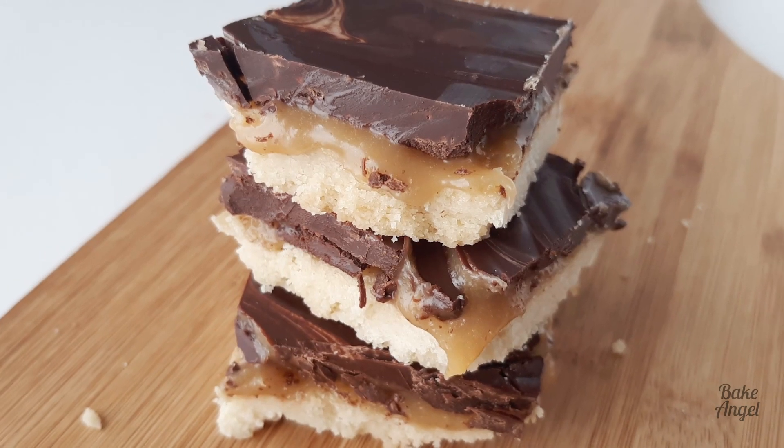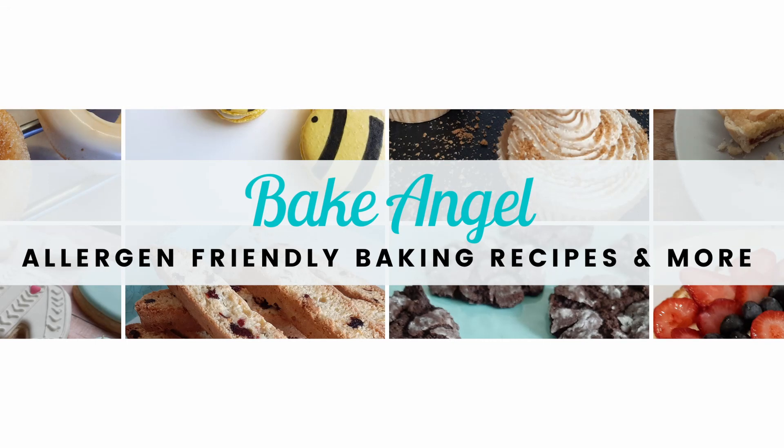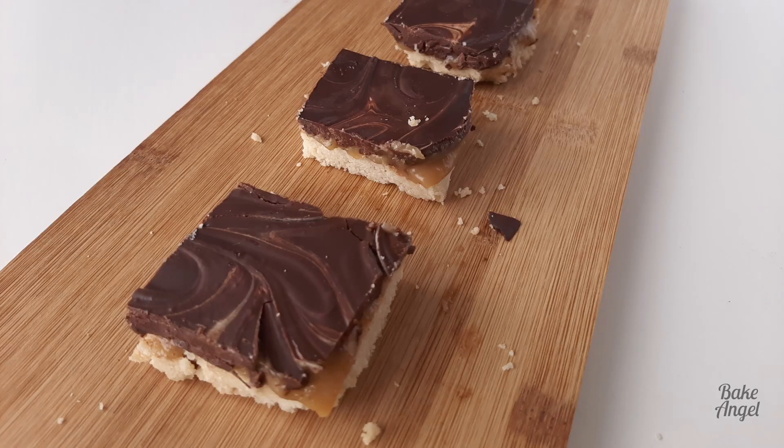Let's make some amazingly gooey caramel millionaire shortbread. Welcome back to my channel bakers. Today we're going to make a shortbread that complements the caramel sauce that I made earlier this week.